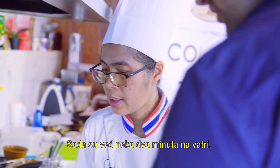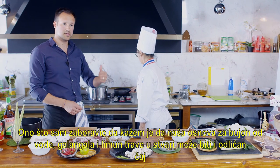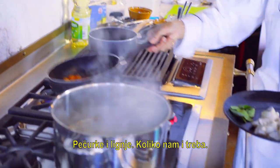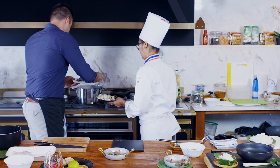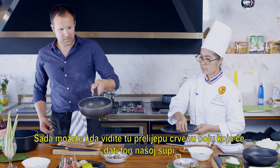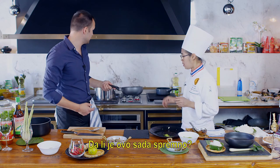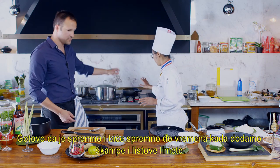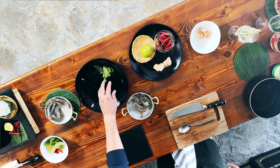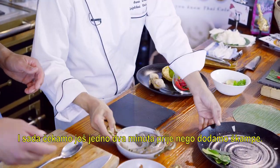By the way, what I forgot to say is that our base of just water, lemongrass, and galangal is actually a great tea — without cooking the soup, we can already have a great cup of tea. Now mushrooms and squid go in. You can see that beautiful red color developing. We'll wait about two more minutes before we add the shrimp.